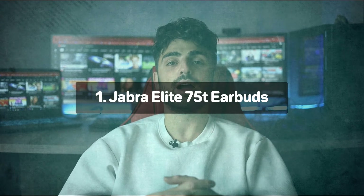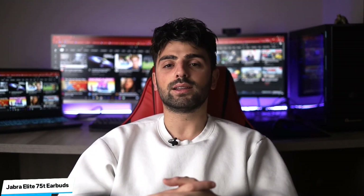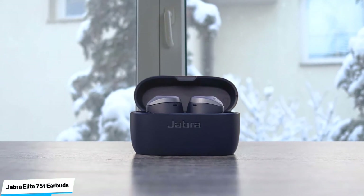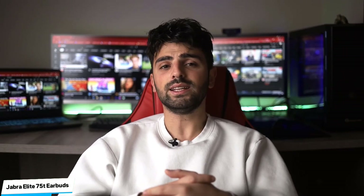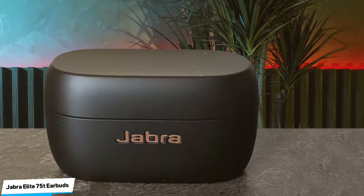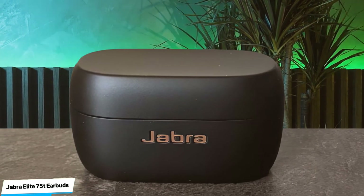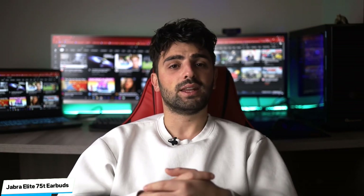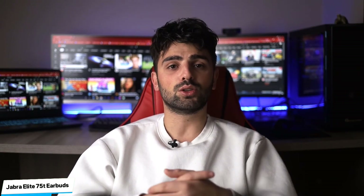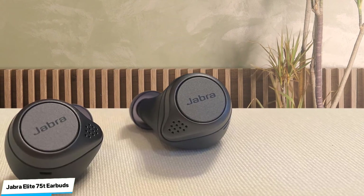Number 1: Jabra Elite 75T – Most Versatile. The Jabra Elite 75T Truly Wireless are a versatile pair of truly wireless in-ears that are a good upgrade to the popular Jabra Elite Active 65T Truly Wireless, although the Elite 75T's earbuds are noticeably smaller, making them more comfortable. They look like a smaller version of the Elite Active 65T without the small stem that points down from your ear. Each bud has a round, flat outside surface and they don't stick too far out of your ears. However, they have an all-black color scheme and don't come in any other colors.